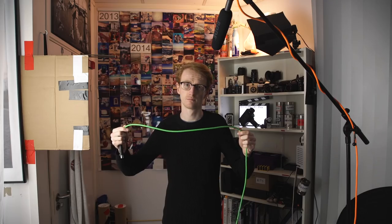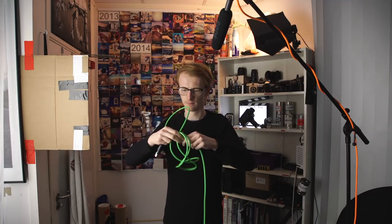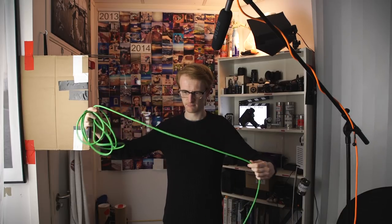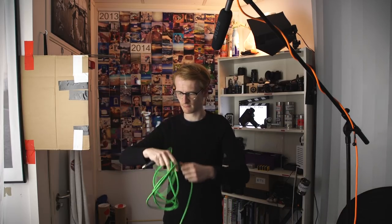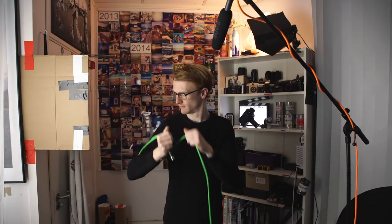You might be wrapping your cables badly. Let me show you the first common mistake. Don't wrap your cables like this — it will tangle them all up and twist the inside of the cable, which will eventually cause it to break. And definitely don't wrap your cables like this either. All you're doing is stretching the cable, and again it's gonna break.